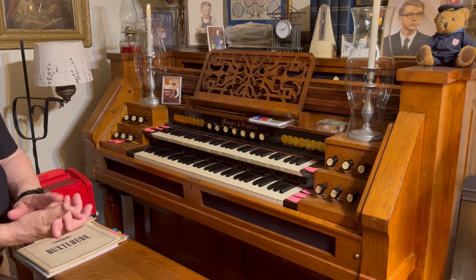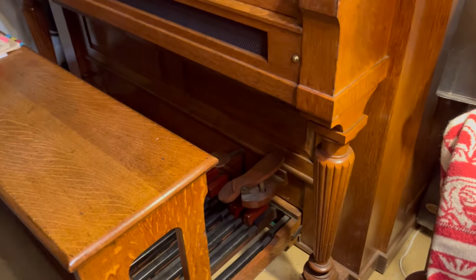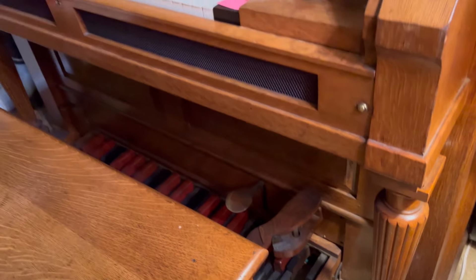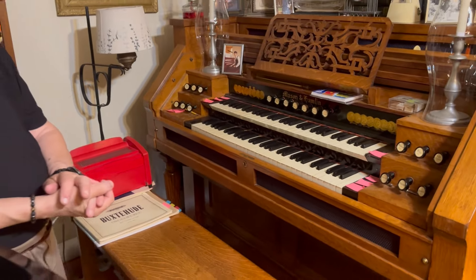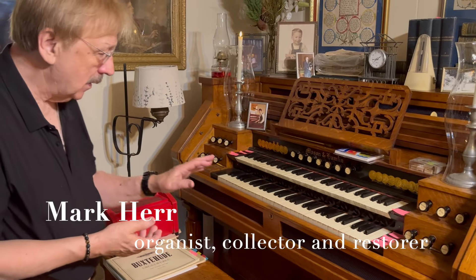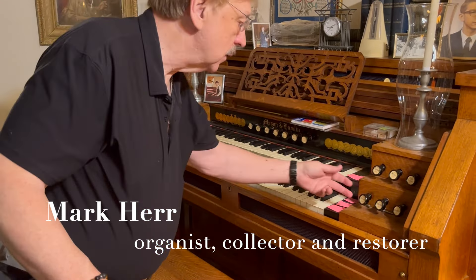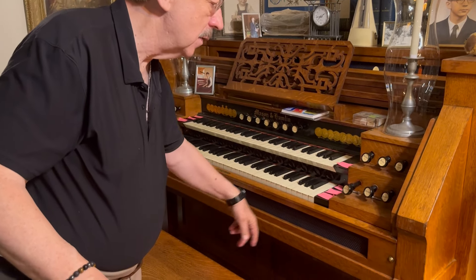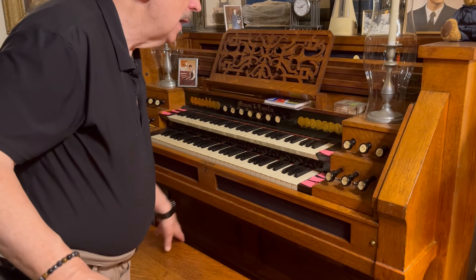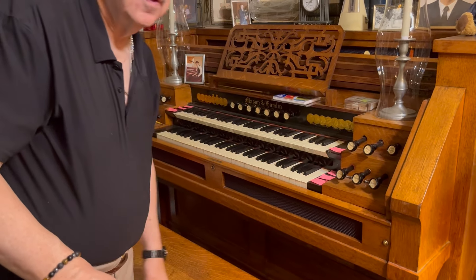This is a two-manual Mason & Hamlin reed organ with pedal. We have the two-manual version over there without pedal, and then the one-manual version upstairs with that pedal, so I've got all three versions. It has stop names you'd recognize - a 16-foot bourdon which is underneath on the grate, an 8-foot diapason on the grate, a gamba string on the grate, a 16-foot clarinet on the grate, and a 4-foot flute on the grate.